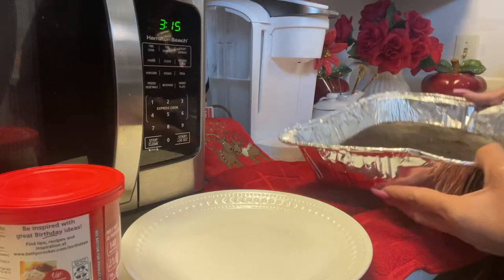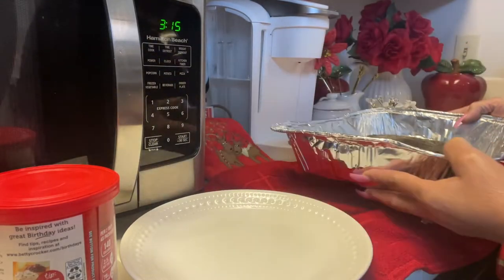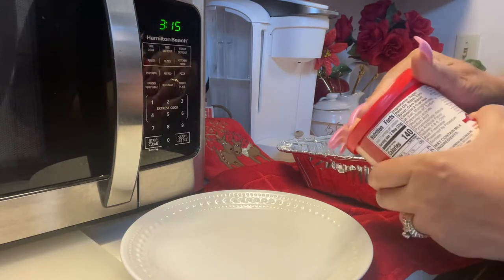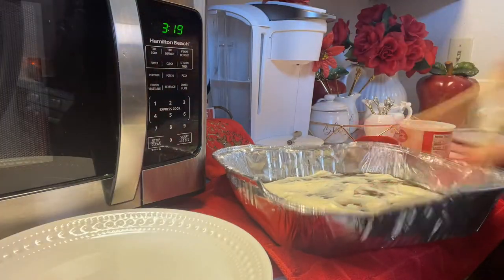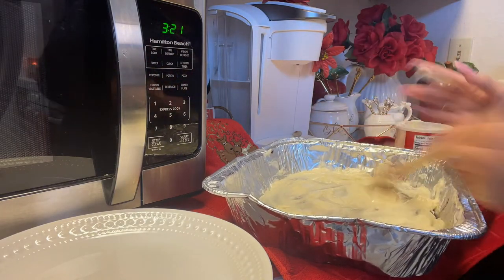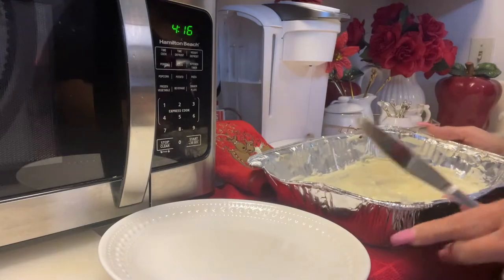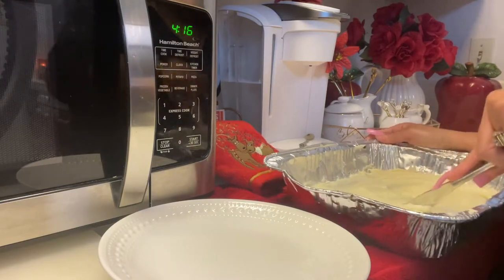Okay everybody, the brownies are done. I let them cool for a little bit, maybe ten minutes or so. Now I'm going to go ahead and add a little bit of sweet treat, which is some vanilla frosting — this is the Rich and Creamy. You can top this with anything, any type of frosting that you want. And that's what I'm going to do because we like vanilla in this house. Alright everybody, it is complete. The brownies are done and I just added the frosting on top. Now I'm not the best at adding frosting, but I'm going to go ahead and slice into it and add the peppermint on there and give it a nice taste.